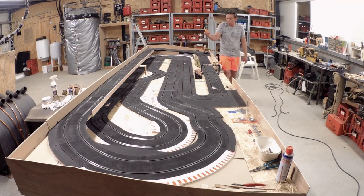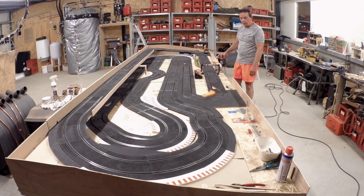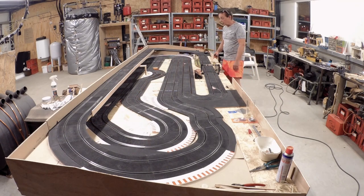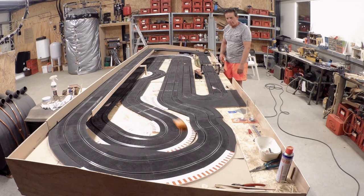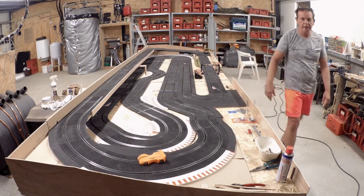So, 20 euros maybe, and you can print a new one every day if you break something. I think it's the cheapest car you can get. So welcome, Stiletto — Mr. Brian, thank you!